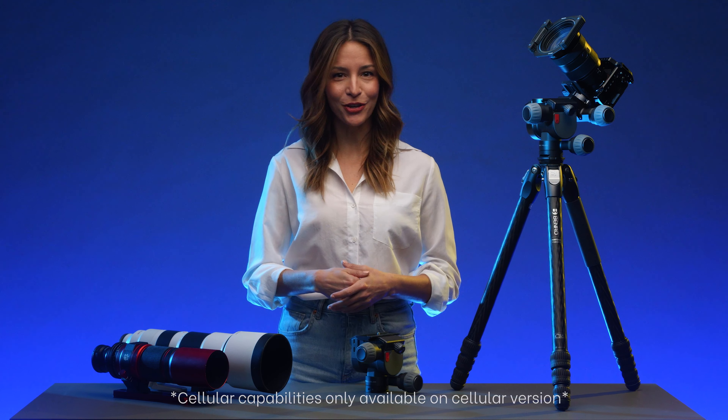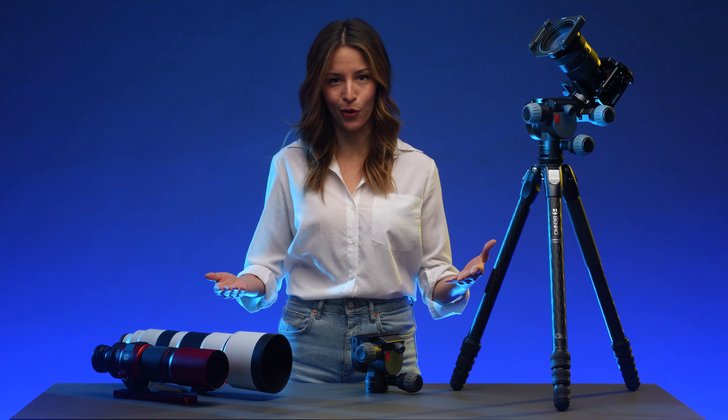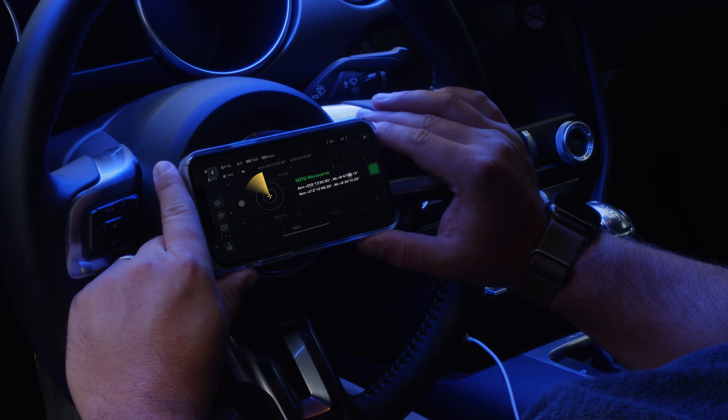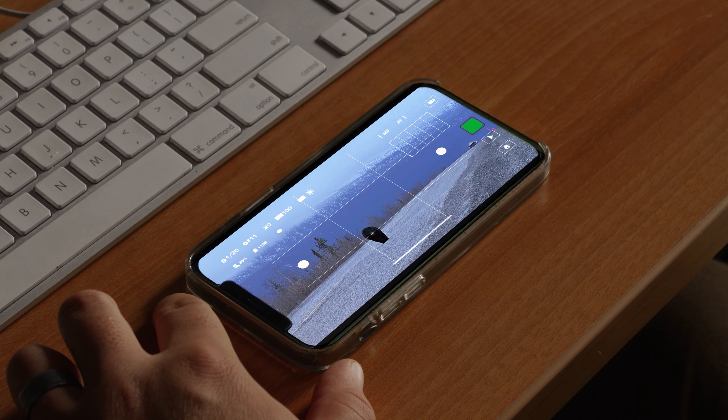With wireless and cellular capabilities, along with an IPX6 waterproof rating, you can change settings and access your camera's live view from anywhere in the world — whether from the comfort of your own home, a warm car while capturing the night sky, or even while vacationing around the world.